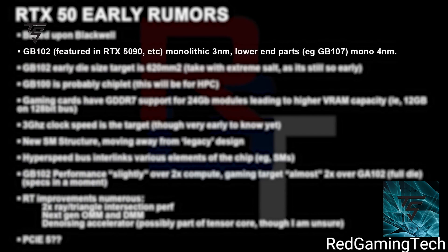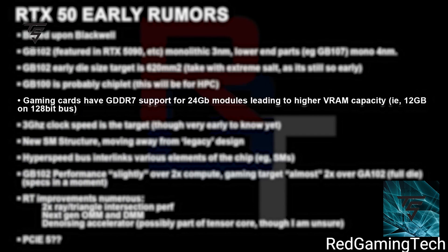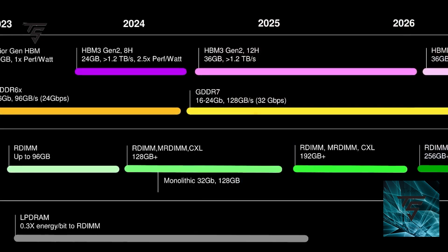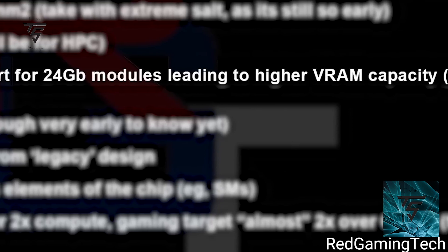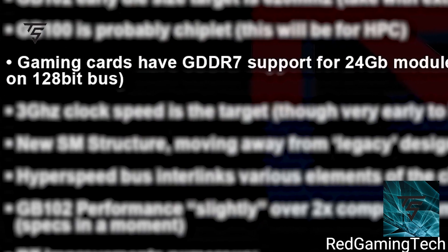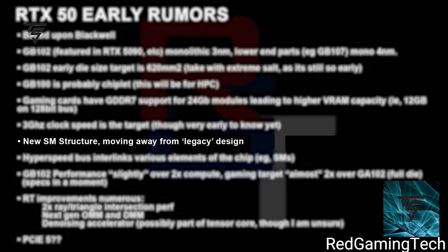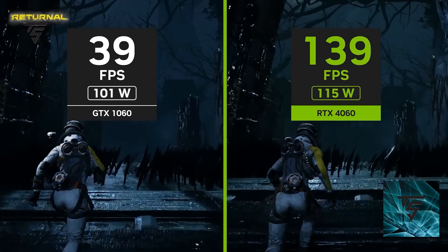It is based on three-nanometer GB103, but lower-end parts like GB107 will be monolithic and based on four-nanometer, which is different. GB102 early die size is probably the chipset for HPC, and it will have GDDR support for 24 GB modules which was leaked previously. With high VRAM capacity — 12 GB per GPU die per module — and a 128-bit bus with 3 GHz clock speed.